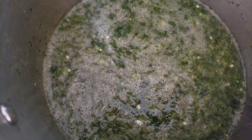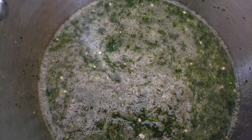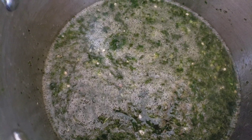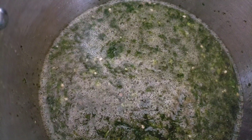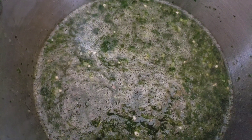Now we have our jute leaf and bicarbonate of soda in the soup, so we're going to let it cook for five minutes, then add in the fish powder and the tuna. If you don't have tuna and you have mackerel, you can use it — boiled or smoked mackerel also goes very well with this. And if you don't have the herring powder, you can put in the whole herring as well.